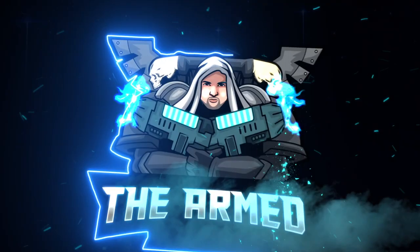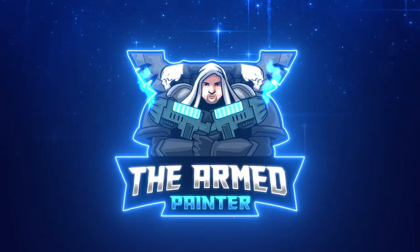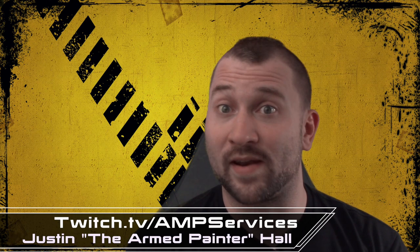Hey there Wargamers, Justin Aaron Painter here and you're tuning in for this month's painting tutorial. Based on a recommendation from Nomadic Chris from Twitchland — thank you very much — he recommended I try and do my painting tutorial a little bit different and break it up into segments. Today we're going to be working on part one of this month's painting tutorial.